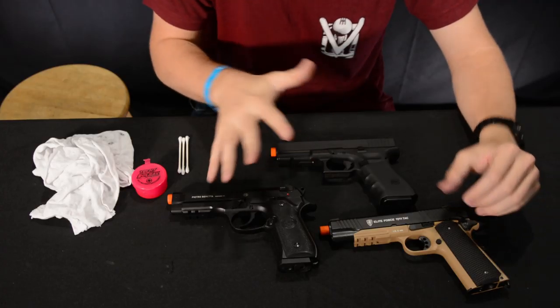I have a few different pistols because everyone might own something different. I have three different pistols so we can do a few different takedowns for those who own different guns. Once you take off the slide, the rest of the video is pretty standard across the board. So we're going to go ahead and break these guns down for you and show you how to do it.